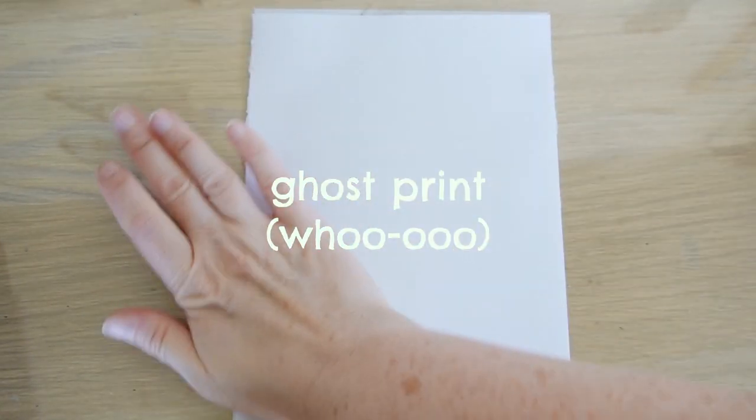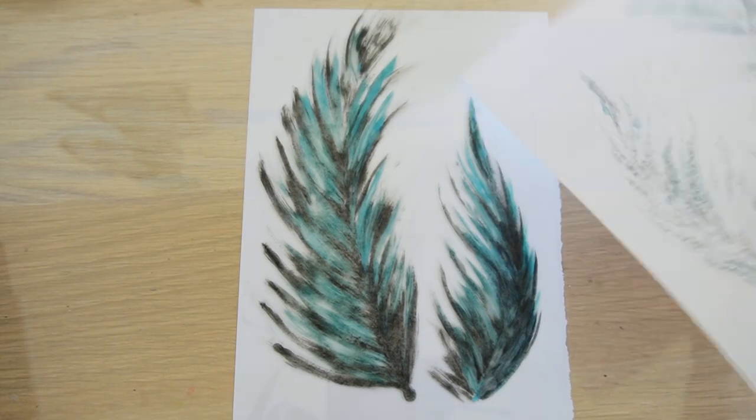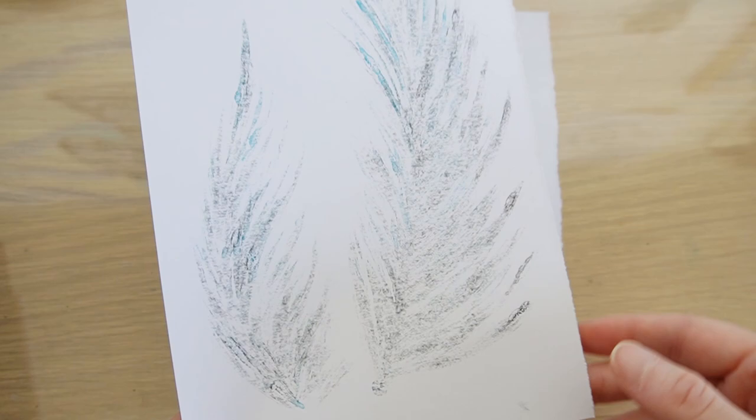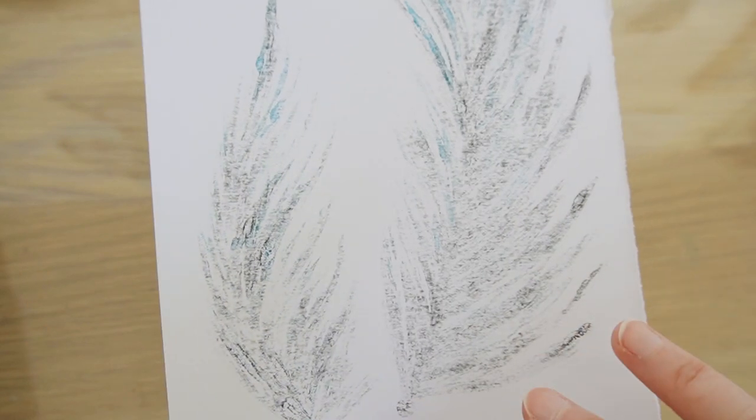You can also at any point go in to get a ghost print. A ghost print is when you don't add anything extra to your plate — after having taken a print, you just go straight in with another piece of paper and take a print of whatever is left on the plate. It usually comes out with a very faint impression of whatever your design is. Oh, look at that — quite nice. It's just super soft, and I can imagine it would be quite nice to draw on top of this and create something new with it.